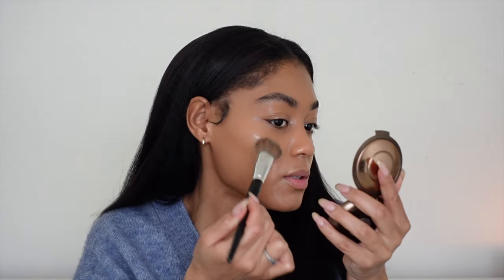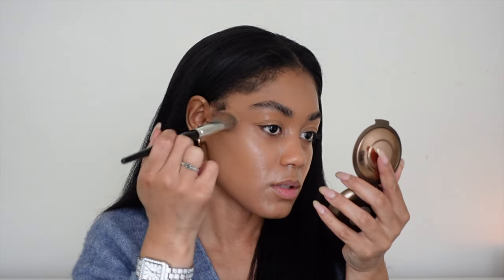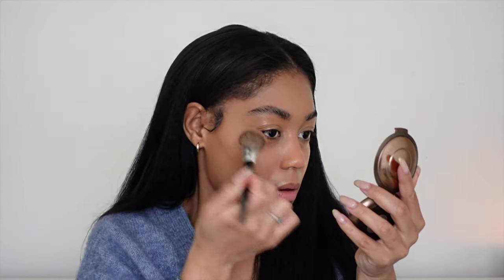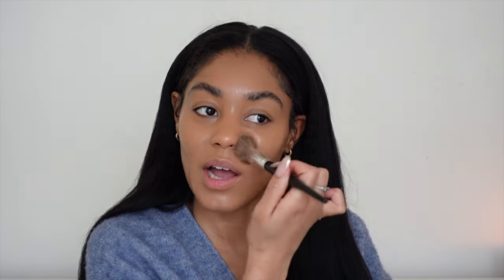I still have a little bit left on the back of my hand, so I'm going to take that and build it up in my problem areas, which for me is my cheeks. I'm just building that up — oh yeah, this is definitely buildable. Oh my god, it looks so good! I really feel like I could just wear this foundation as it is and just go. If you want fuller coverage, I'd recommend two pumps, but if you're looking for something super natural and don't want to wear a lot of foundation, one pump will do you just fine.